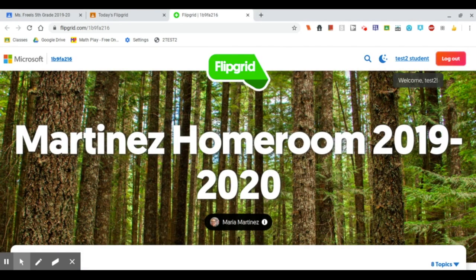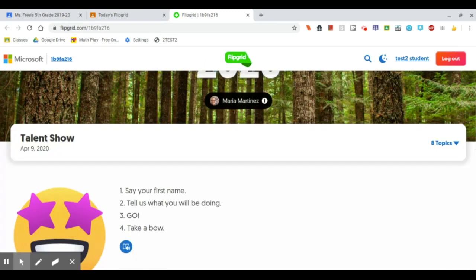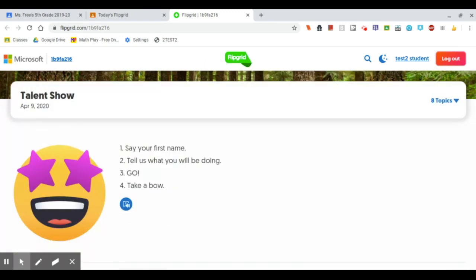Here I am in the Flipgrid. So let's scroll down and see what we're supposed to do. The topic is talent show.